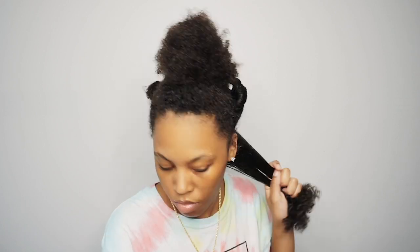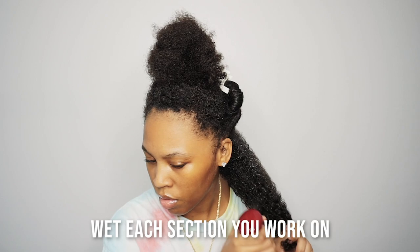Once I've sectioned off my hair, for that one section I'm working on, I'll go ahead and detangle it some more.